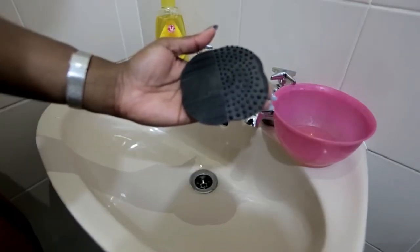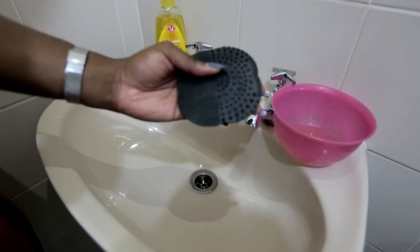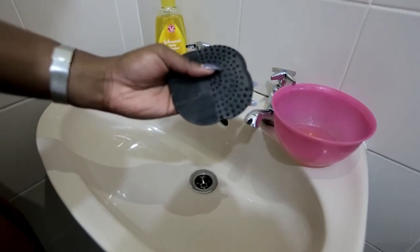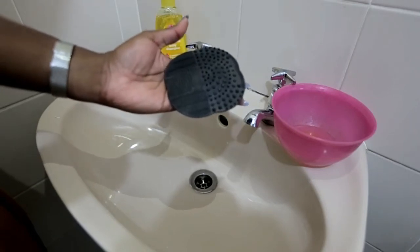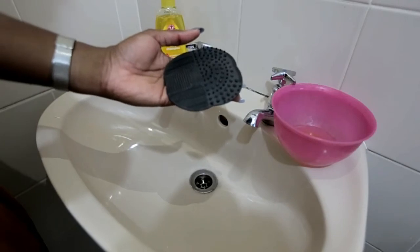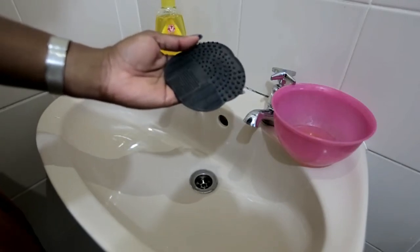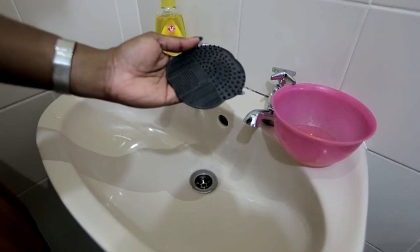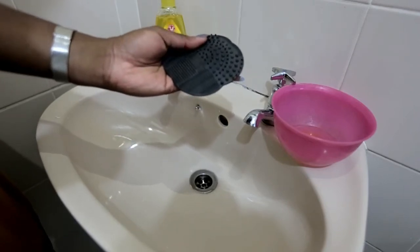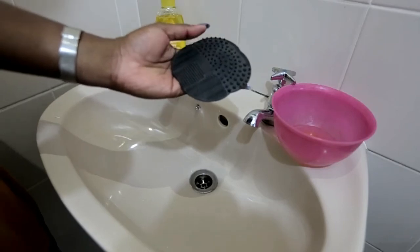The second thing I use is this brush cleaning pad — or brush cleansing pad, whatever you want to call it. I got this off AliExpress and I promise you it was not more than a dollar or two, it's very very cheap. Shipping did take some time, which was a downside, but since I got it, washing my brushes has been so much easier.